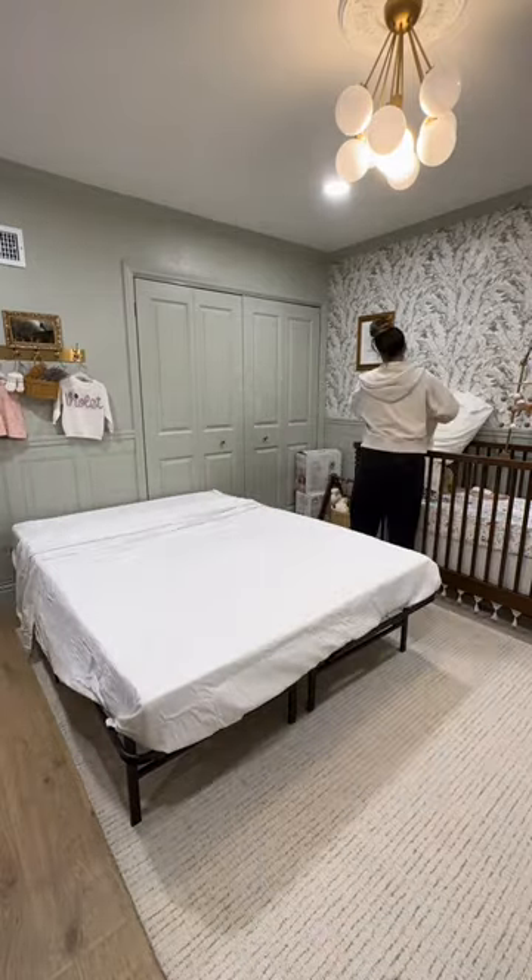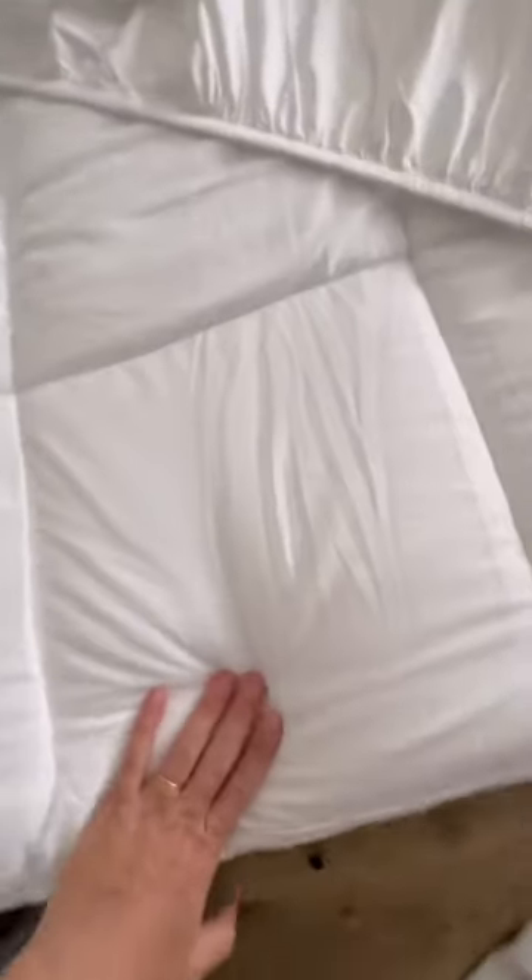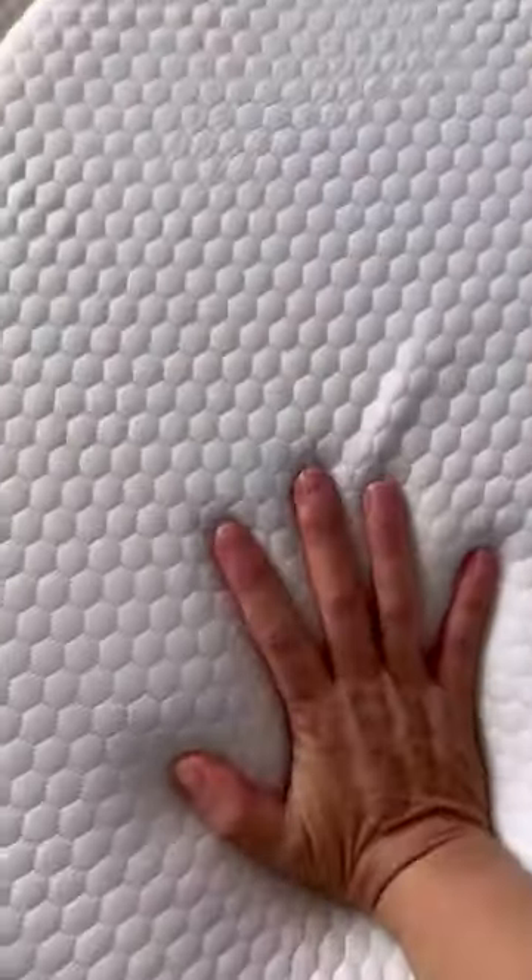The mattress is firm, but we added a pillow top mattress cover on top to make it a little more cozy. The bed frame folds up flat and we just store those under our bed, and the mattress has an optional storage bag that you can get so it stays clean — we just store ours in the garage when we aren't using it.